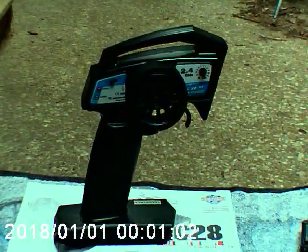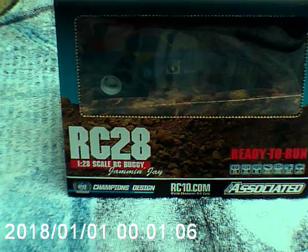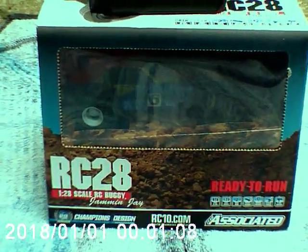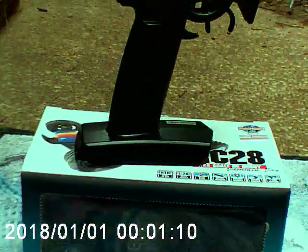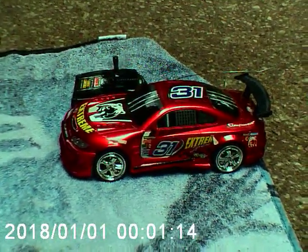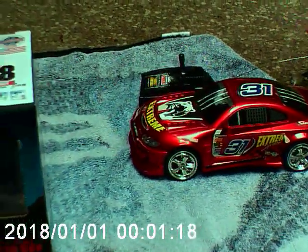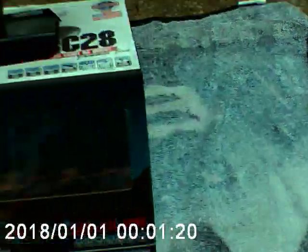Today we're doing an unboxing video of the RC-28, 1/28 scale RC buggy. It's the Jammin' J edition from Team Associated. In the background we've got another RC car that we'll be reviewing next week — it's a drift car, but it's not that good. So let's get into it.